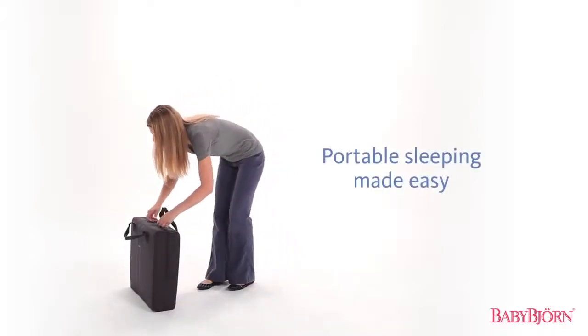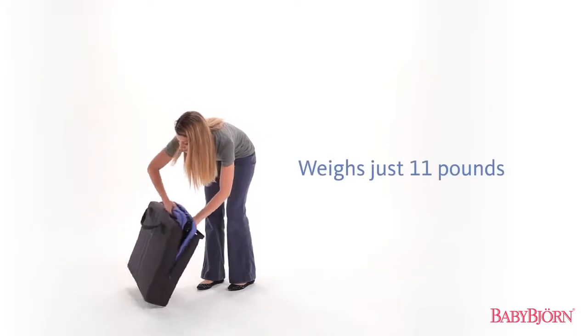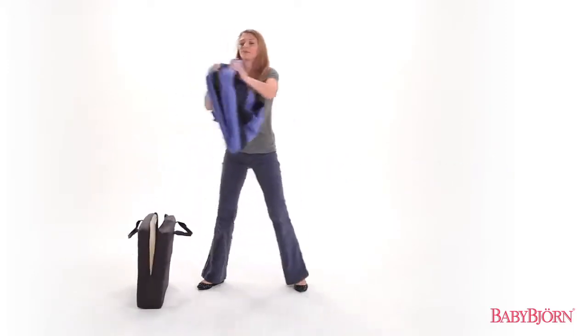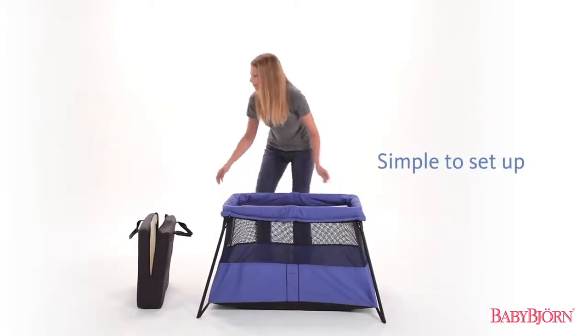Crib Light 2 is the perfect crib for traveling with your baby. Weighing just 11 pounds, less than half of other portable cribs, the BabyBjorn Travel Crib Light 2 sets up easily in one simple movement.